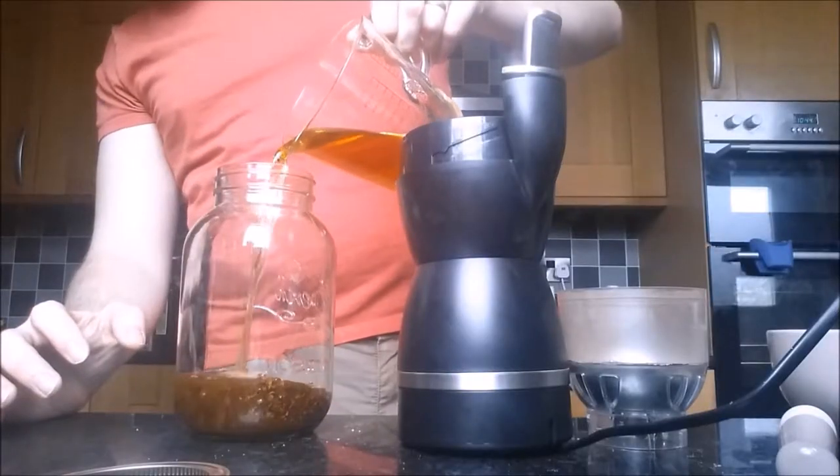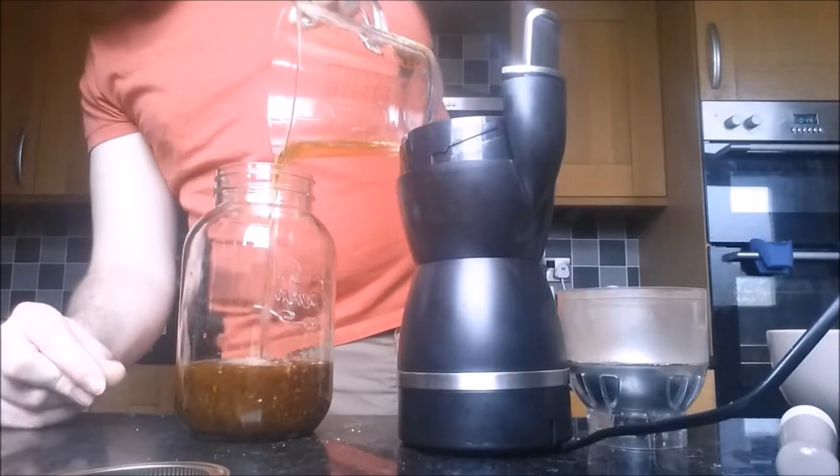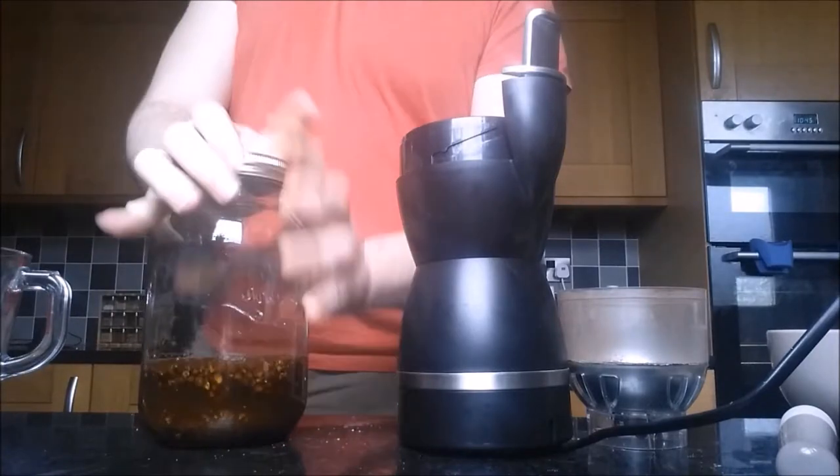Add the crushed berries and the rum to an airtight jar and seal it up. If you can, give this mixture a good shake once a day for the entire twelve days that the berries are in there. To ensure maximum spiciness, on day five, break up and add one cinnamon stick to the party.